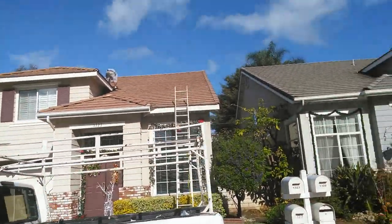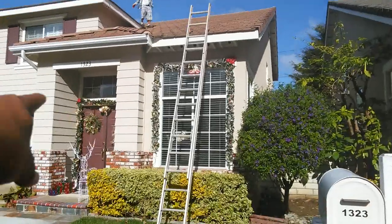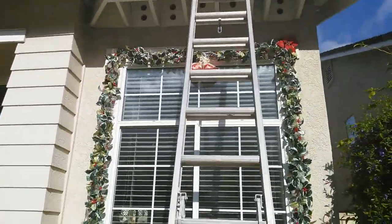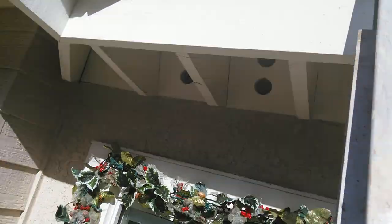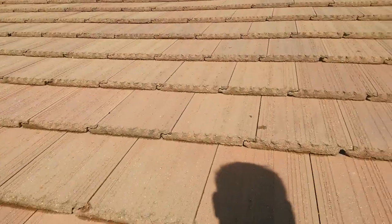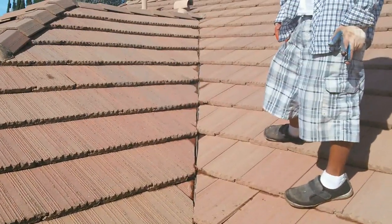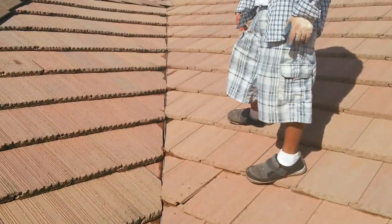Good morning guys, today we're doing another tile repair. This tile looks completely good, good condition, but the owner has a leak right on the valley. We're gonna start removing all the tiles. For the roofing community out there — when you walk on tiles, walk on the overlap, don't walk in the middle because you're gonna break it. You see that right there? That's the valley that's leaking.